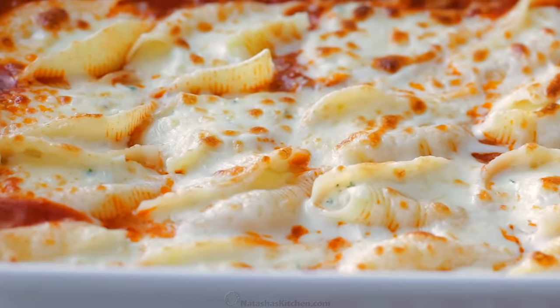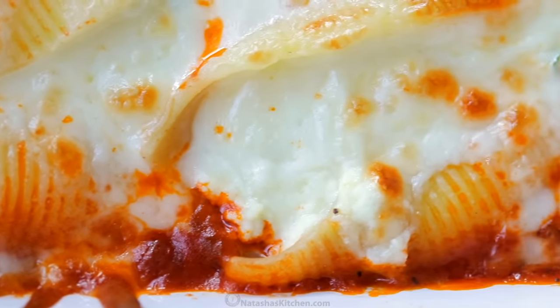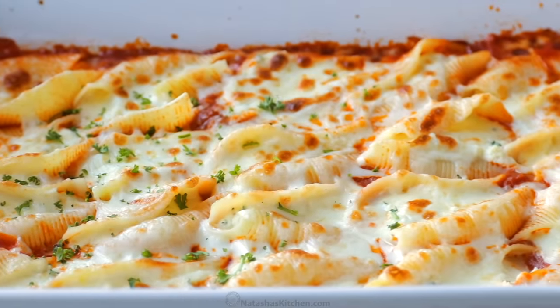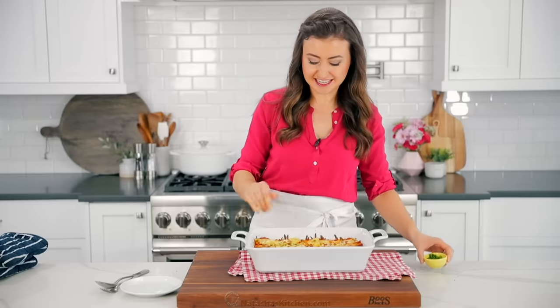Oh my goodness, this looks and smells so good and I cannot wait to dive into this. I do love to garnish with a little bit of fresh parsley because it adds that pretty pop of color, and we do have parsley in the recipe so it makes sense. That looks fantastic. You do want to let it rest a little bit because it's going to be blazing hot otherwise.